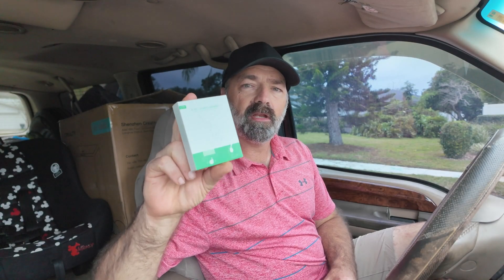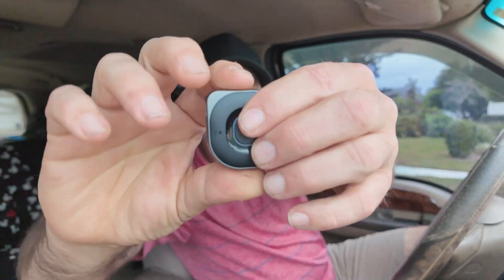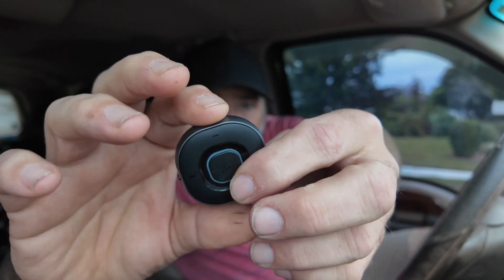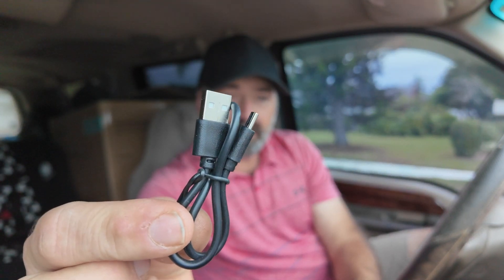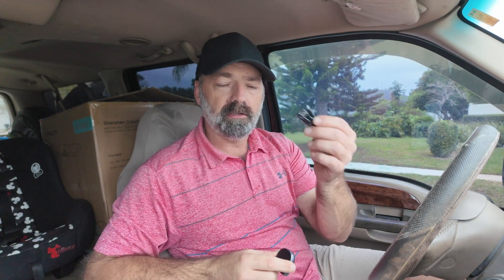Today we're going to be checking out this two-in-one audio adapter. Here it is — nice and compact, probably just a little bit larger than an Apple AirTag. It comes with a 3.5 to 3.5 millimeter adapter and a USB-C to USB cable for recharging the device. It has an internal battery to make installation very easy — if the battery dies you just pull it off, charge it back up, and you're ready to go again.